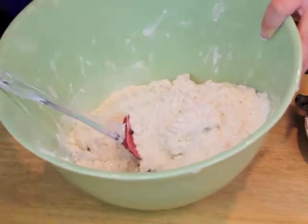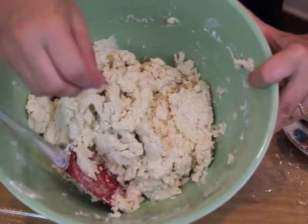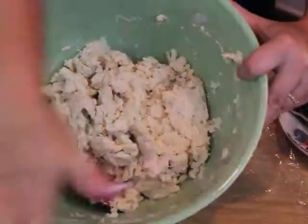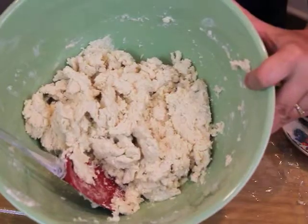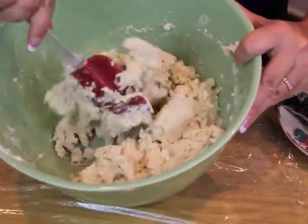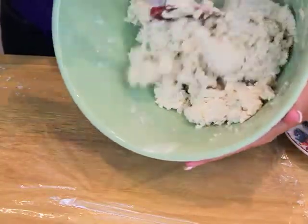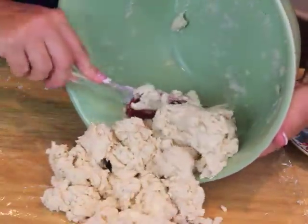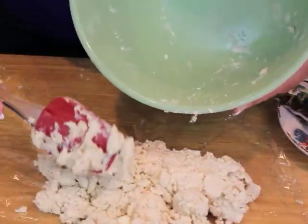You do not want this to be super, super wet. Here's what the dough looks like after I've added just enough ice water — it's a good consistency. Now we're going to turn this out onto plastic wrap, wrap it up, and pop it in the fridge.